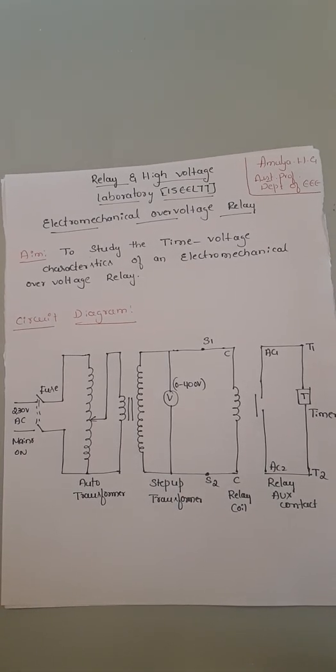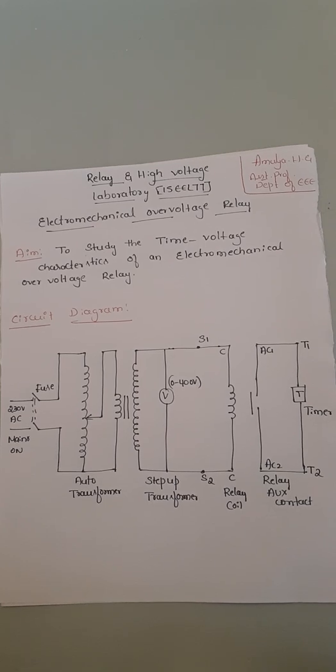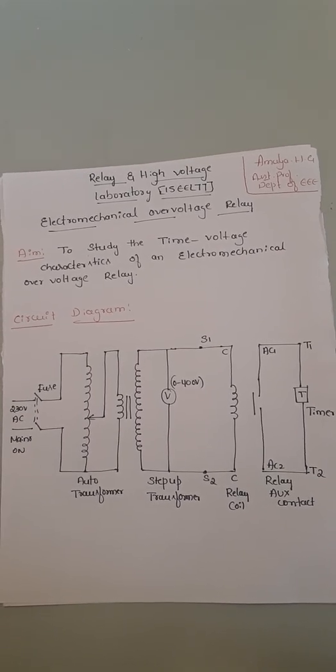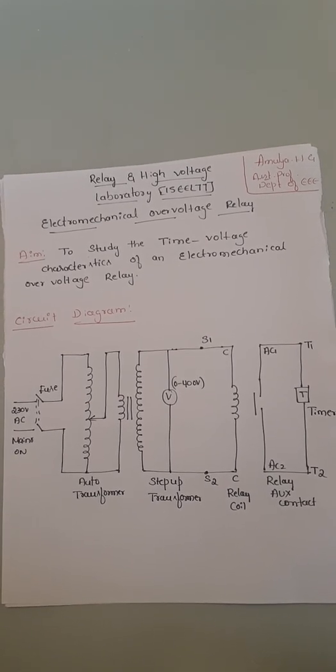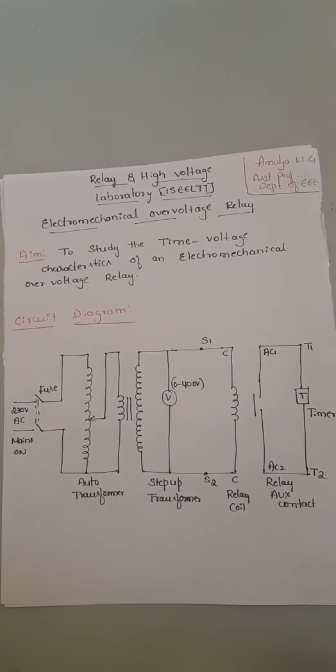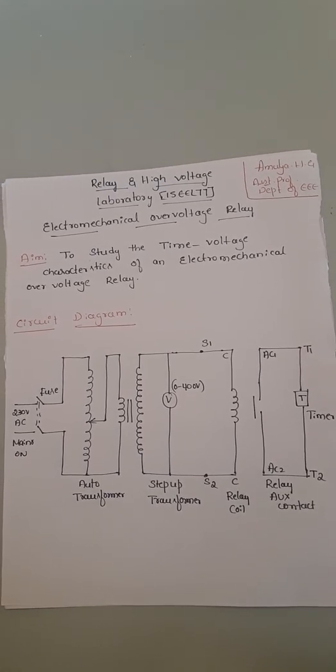This experiment is similar to the previous session's experiment on the electromechanical over-current relay. In the over-current relay, we studied the relation between time versus current. Here we are doing a relation between time versus voltage — it is similar to the previous experiment.